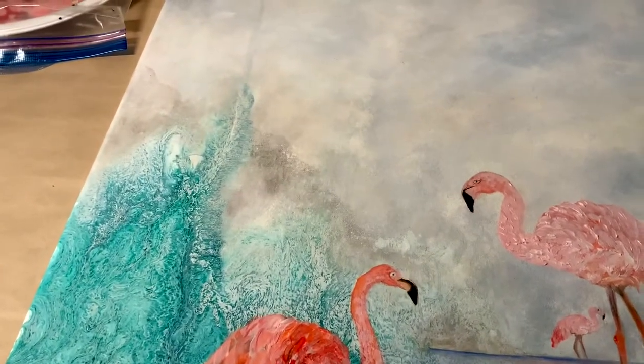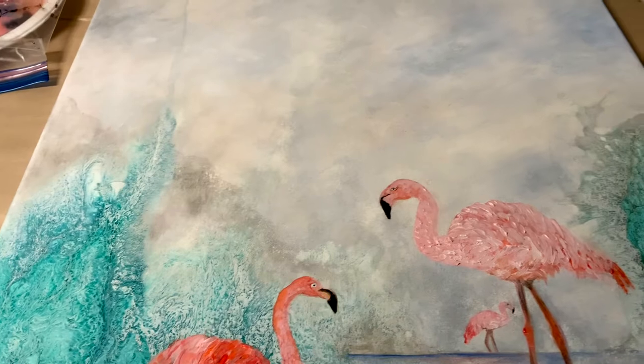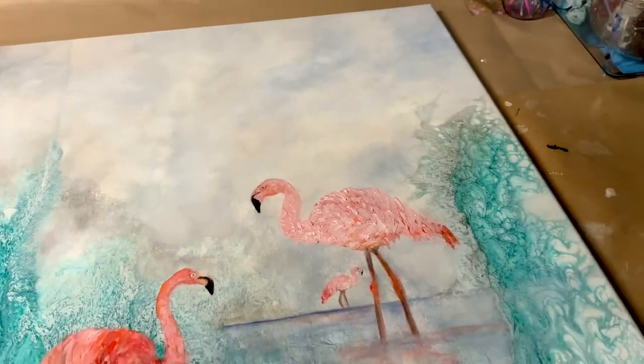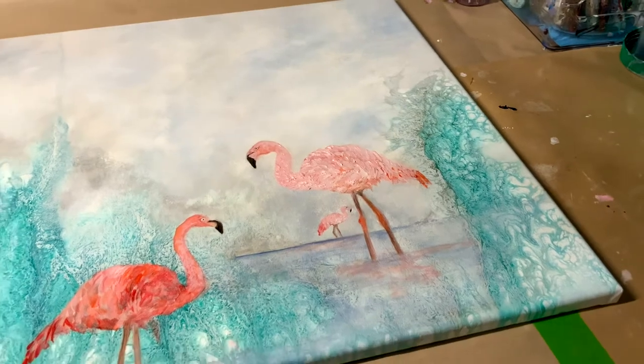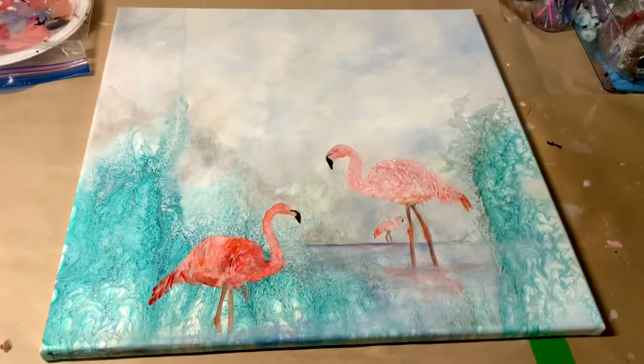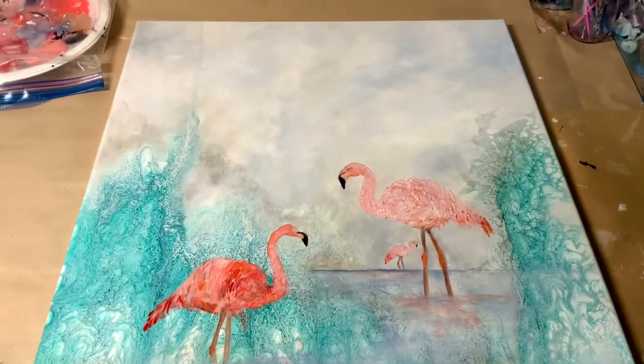This is just roughing in the flamingo shapes and colors, and I'm deciding on sky color and things like that, so that's about all I can say for this part here.